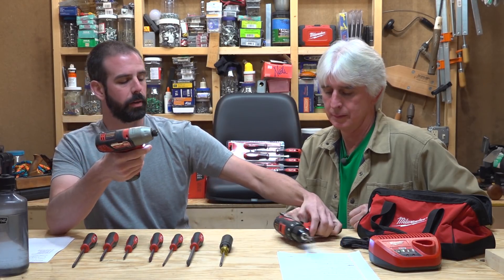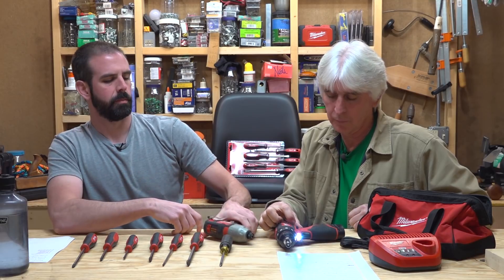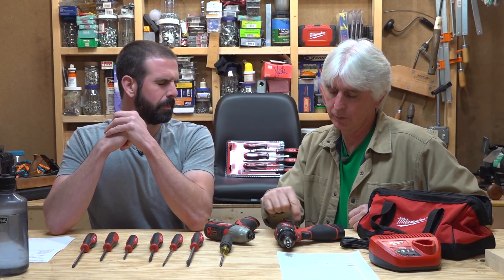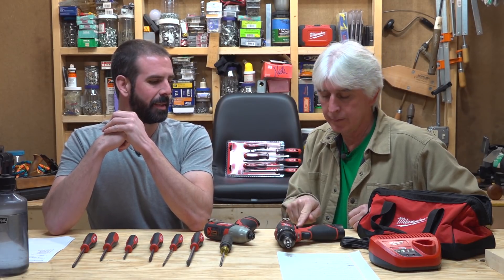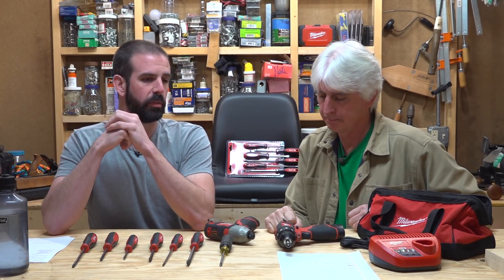The impact driver delivers 1,000 inch-pounds of torque, 2,500 RPMs, and 3,300 IPMs — impacts per minute. Both tools have battery level indicators on the side, so when you pick it up you know where your charge is at. With these lithium-ion batteries it will run all the way down to almost zero at full power and then boom, it's done — not like the old NiCads that would just start slowing down and lose torque. These go pretty much full torque all the way to that last light. We actually bought these out of our own pocket — we swear by Milwaukee tools.